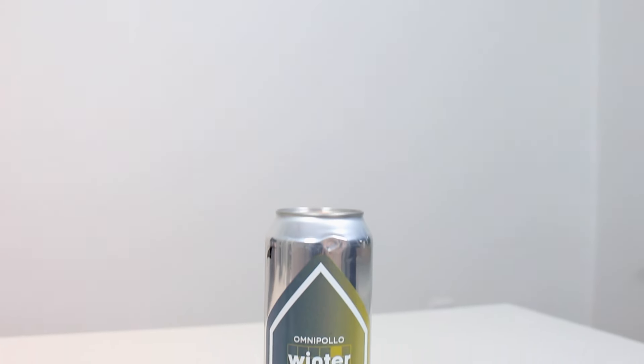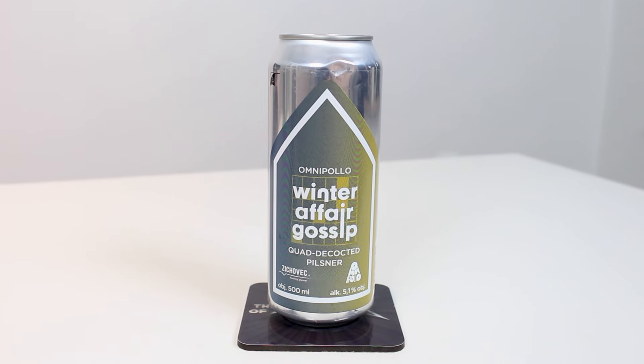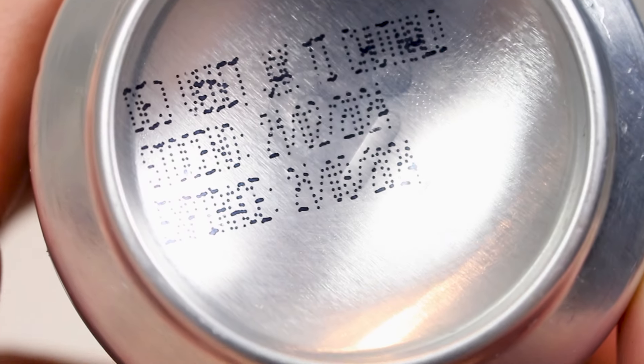Hello beer shippers and welcome to another beer review with me Peter the master of profits. Today checking out some more awesome beer from Omnipollo, and this time it's a collab they did with Siticavec in the Czech Republic. This is brewed at Siticavec's facility, so technically it's a Siticavec collab with Omnipollo. I got this sent from Henok from Omnipollo — thanks for the beer! This is the Siticavec and Omnipollo Winter Affair Gossip, a quadruple decocted Czech pilsner Světlý Ležák, 5.1% alcohol.